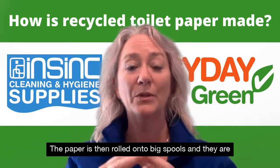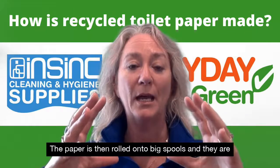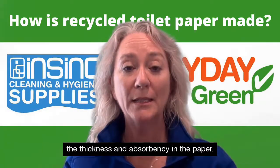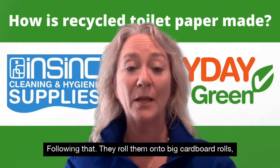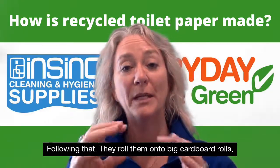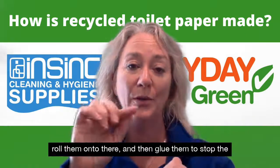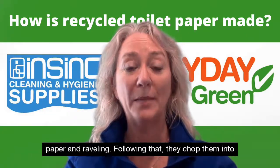The paper is then rolled onto big spools and embossed with metal rollers, and that's what creates the thickness and absorbency in the paper. Following that they roll them onto big cardboard rolls and glue them to stop the paper unraveling.